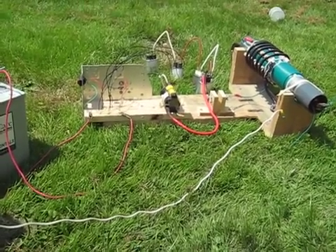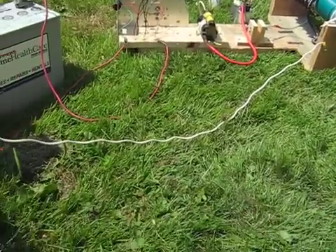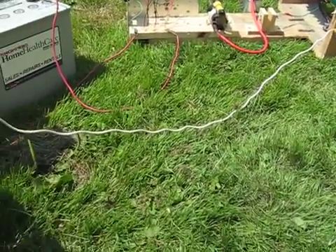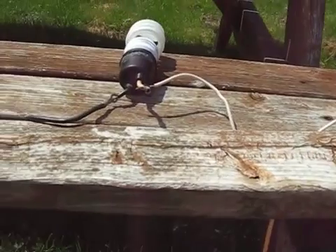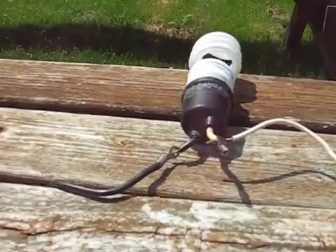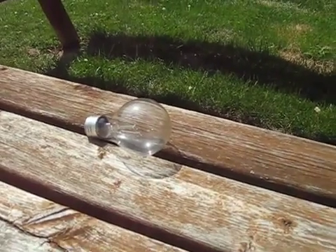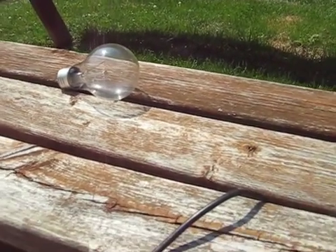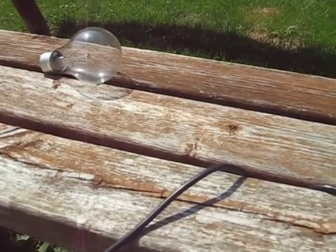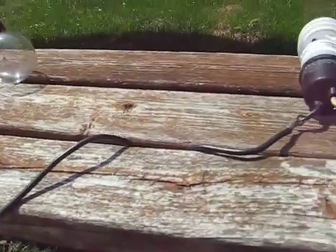Alright, here we are. Got her out in the yard and hooked up to the battery. This is the output from the coil. This white wire comes up here to my old picnic table and into this — I'm going to show you. This is a 60 watt bulb, 120 volt, 60 watt bulb, which it won't do anything to.